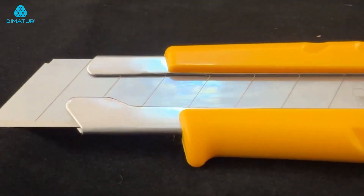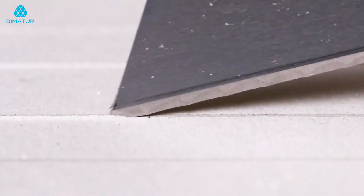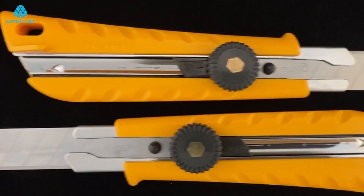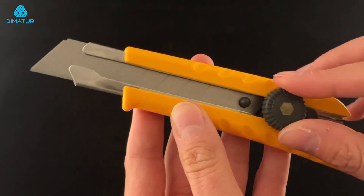Built with a stainless steel support channel that maintains blade position for heavy duty cutting and a ratchet style blade lock that allows for easy blade extension and secure fastening.